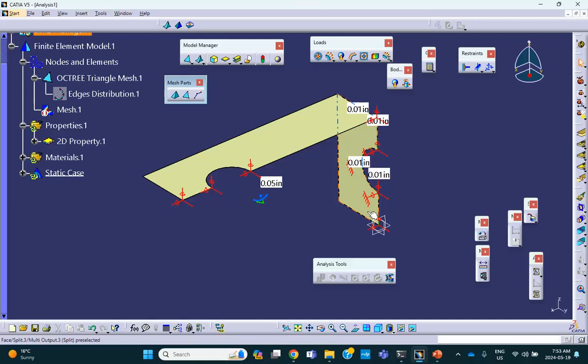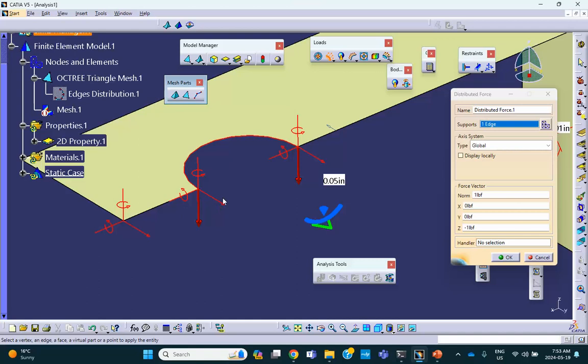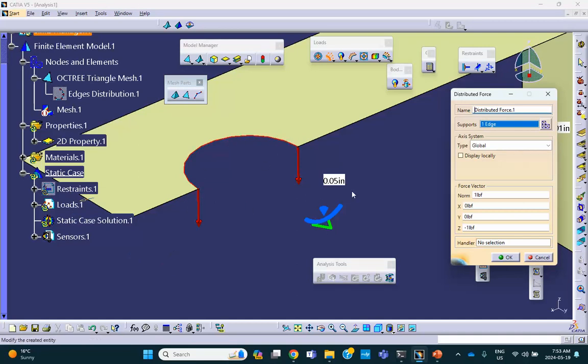Now apply a force on that edge — not the face. Let me hide my restraints so you can see. The force is on that edge. And minus — please do not forget — minus 50, not 100. Because you're putting a load of 100 on the whole thing, on the whole circle. This is half a circle, so you divide by two.